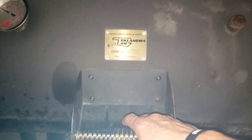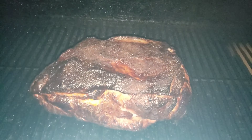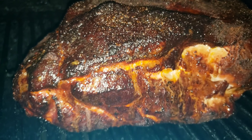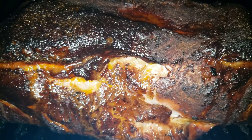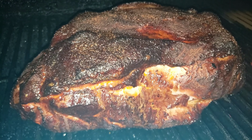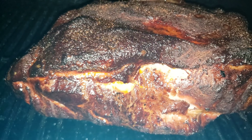Alright guys, we're at the three hour mark and I told y'all we'd check on this pork butt. It's smelling awesome out here. Look at that bark that's being built up on here — great color, awesome flavor. We're gonna go ahead and let that roll for about an hour more and check on it at that point and see if it's time to wrap. I will catch up with y'all here in a little bit.